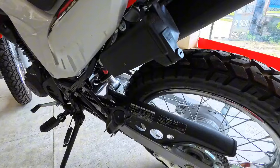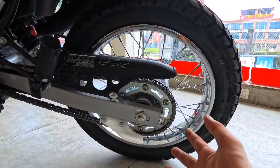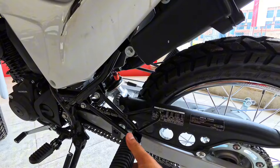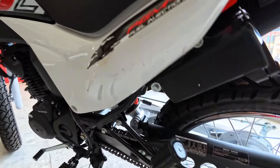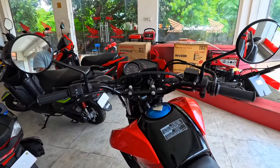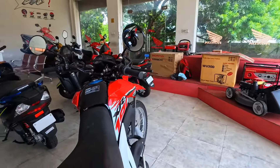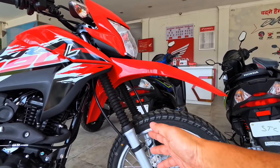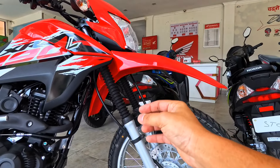Now we have a chain — there is an open chain system. Look at the foot pegs — this is a rubber foot peg. Now we have the instrument cluster. The front suspension travel is 161 mm.